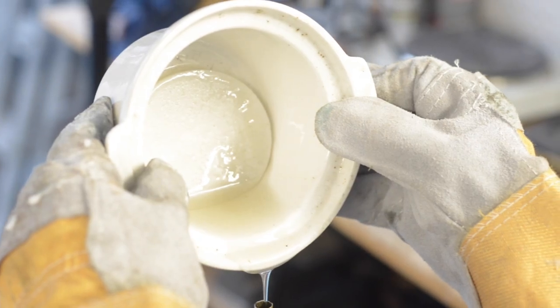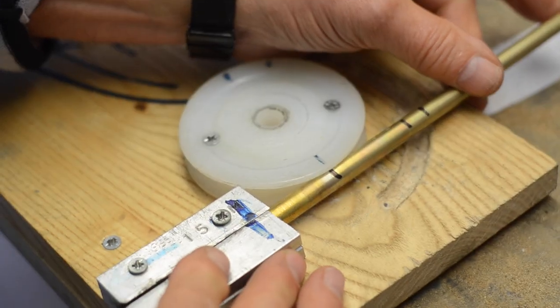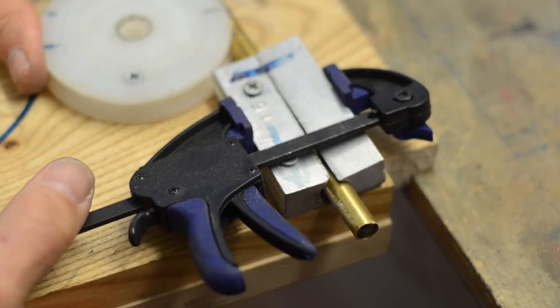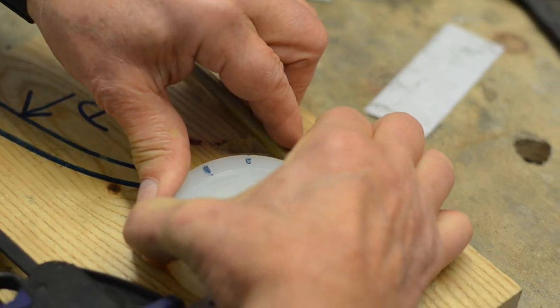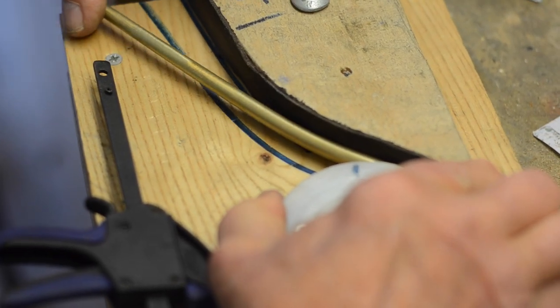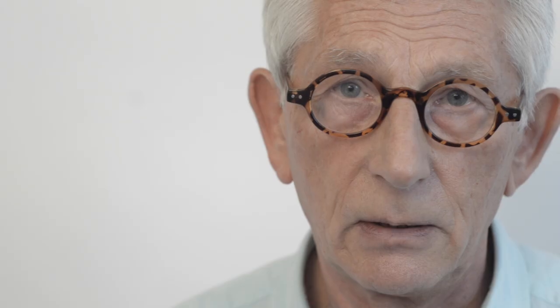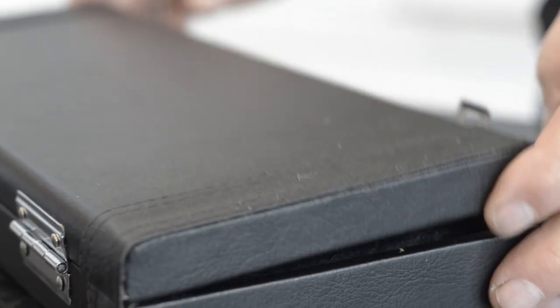The crook is then bent into shape by annealing it — that is, heating it to a certain temperature. It is then bent on a jig, and from there it is processed and plated into the finished article.